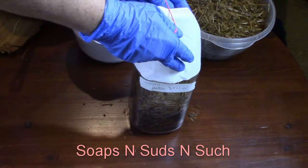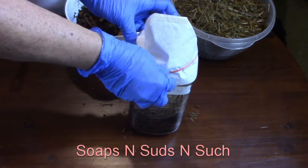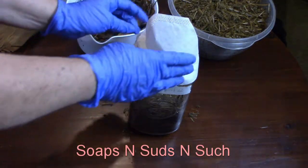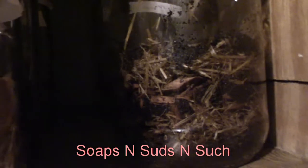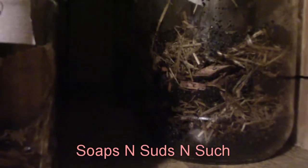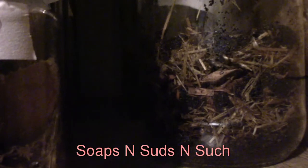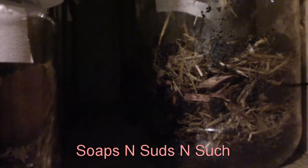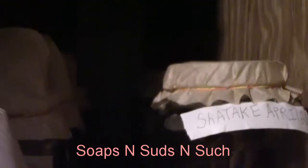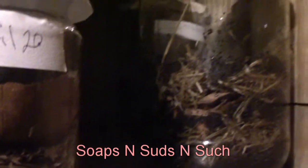I put a label on there that says 'small button mushrooms' and the date. I'll do an update video and let you know if anything starts growing — or even if it grows something we don't want, cross your fingers it's not. If you want to watch more videos or see the follow-up, click subscribe and hit that little bell to be notified every time I upload. Remember to check out Dr. Paul Stamets and his channel — I'll put the link in the description because it's unreal; he's really become a mentor to us. Happy mushrooming, soaping, or whatever you may be doing — thanks for watching!